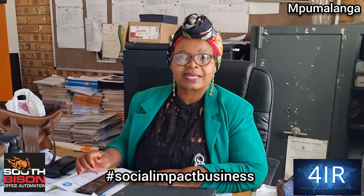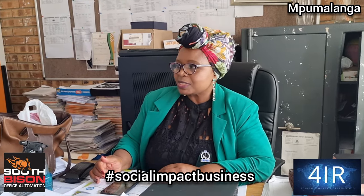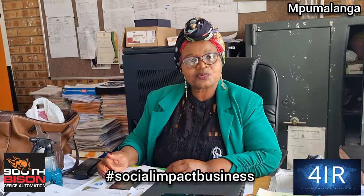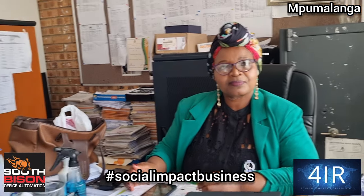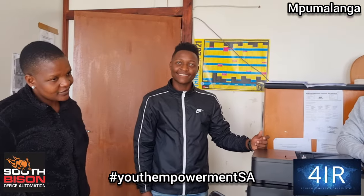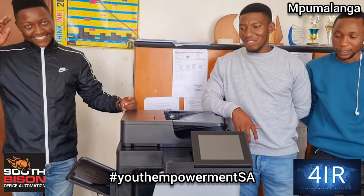We look forward to working with the school, and ma'am, thank you for inviting us. Thank you very much. I think this machine is good compared to the other machines that you are having at school — I think we are going to benefit from it 100%. For us it's all about youth empowerment, making sure that the young people around are involved in printing at schools to avoid the cost of running around. Well done guys, you've done well — good class, thank you, have a nice day.